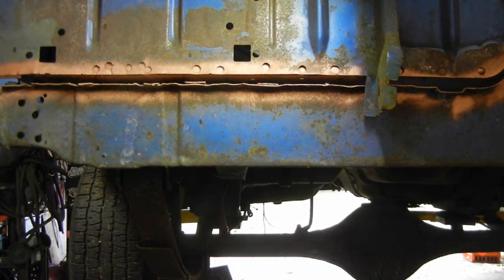I'm going to get this trunk in so I can do the subframe connectors on it. I'm going to make homemade subframe connectors on my '71 Charger.